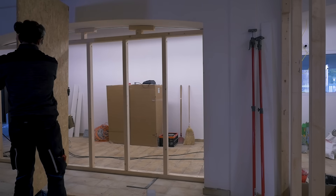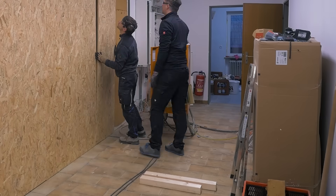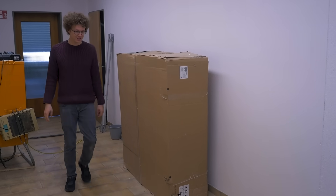Now it's time to get fresh air into the workshops. Since none of the rooms has any windows, it's necessary to install a central ventilation system. It was actually the first purchase we made after signing the rental contract — you might even have spotted the big box in the background in some past videos. Time to open it.